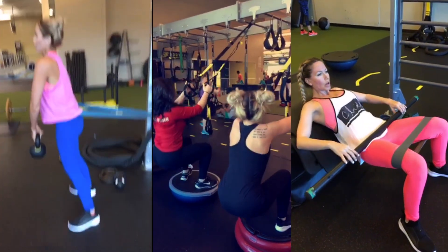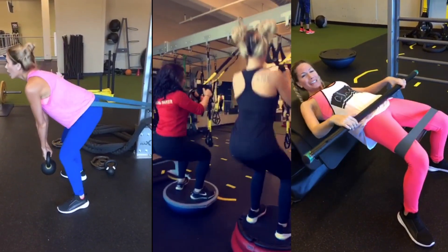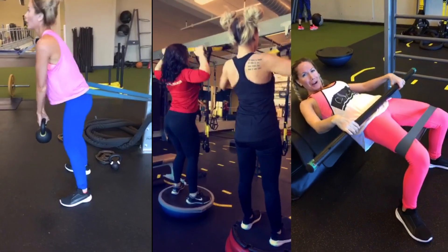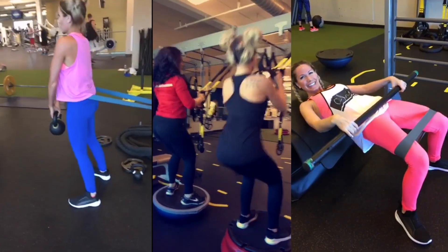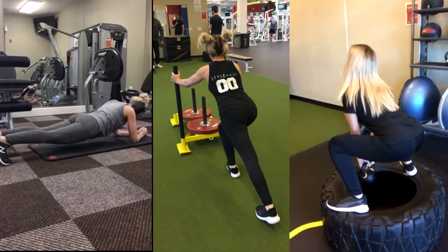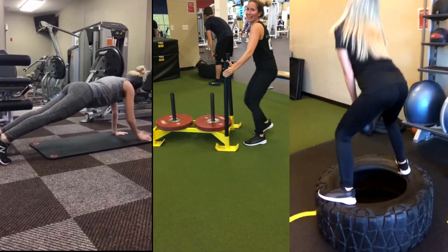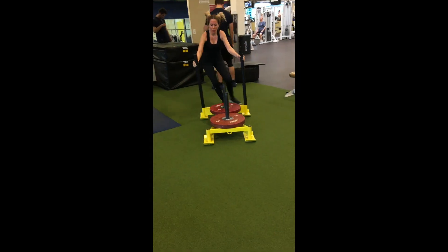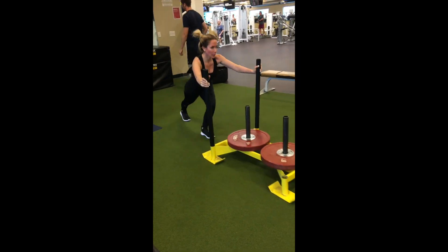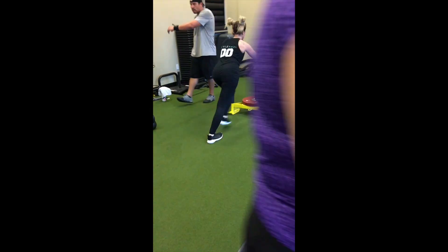I also want to show some videos of me working out with my trainer. I think it's important to show that I didn't get my body by working out just once in a while. It's a lot of hard work and dedication, but also keep in mind that you don't need a trainer or a gym membership to get healthy and fit and have a good body. You can do these things at home and I'm going to show you really good examples of at-home workouts in this video, so be sure to keep watching.